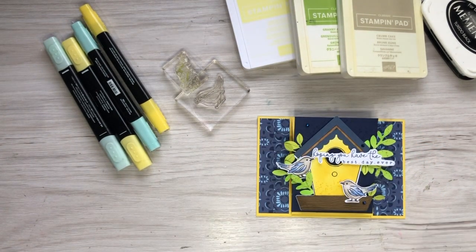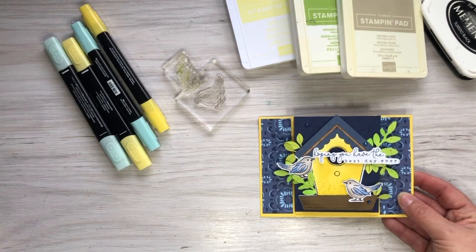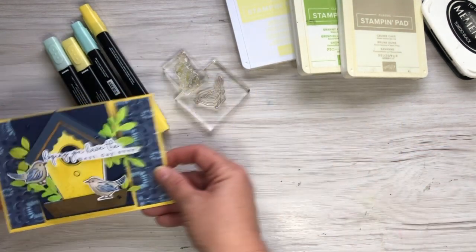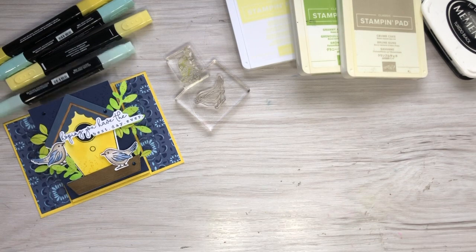I've pre-assembled some of this so I'm going to show you how it goes together without it taking forever in the video. I've chosen a slightly different color scheme - I'm not using blue, I'm using green. Let me pop this one to the side and bring in the elements.